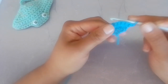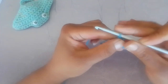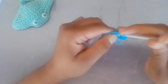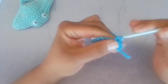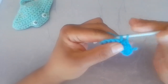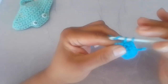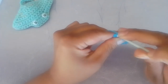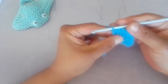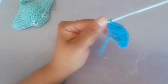Chain one and turn your work for row three. In the very first stitch you're going to increase — that means make two single crochets in that first stitch. Now work one single crochet in each of the next six stitches. In your last stitch you're going to increase, which is two single crochets in that stitch. At the end of row three, you will have a total of ten stitches.